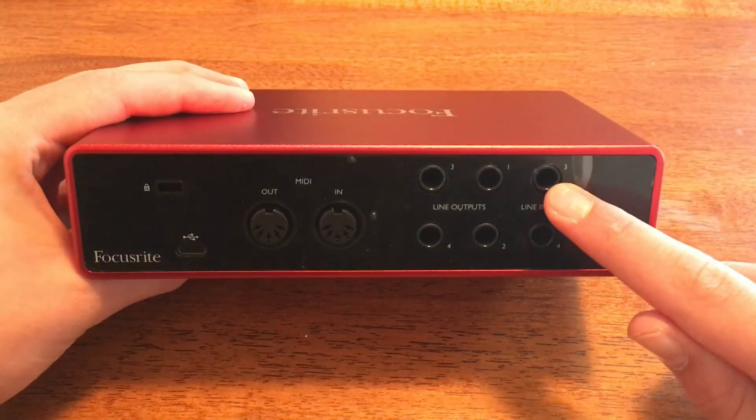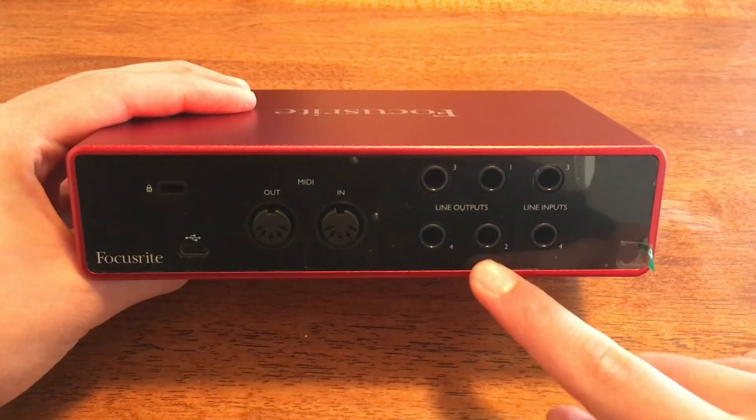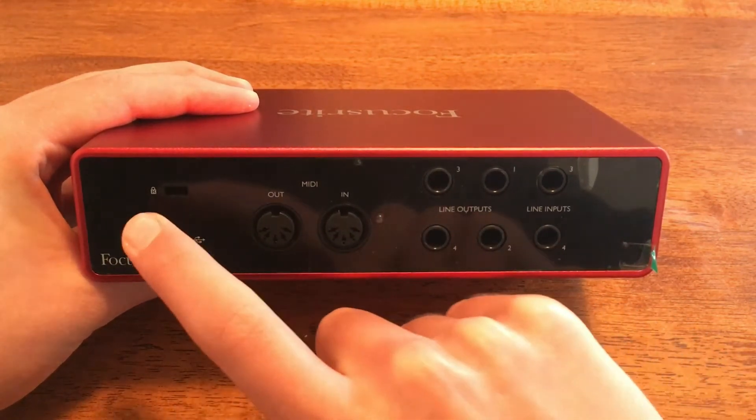Looking at the back, you have line inputs 3 and 4. You have line outputs 1 to 4. You have MIDI in and MIDI out. USB connector, which goes to your computer, and a K-Lock.